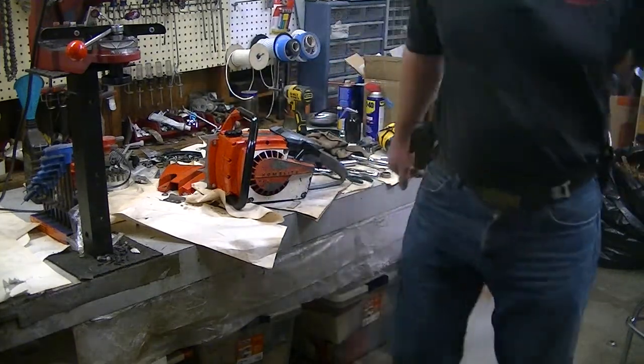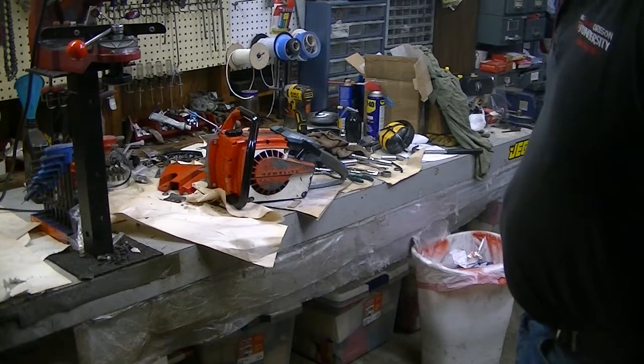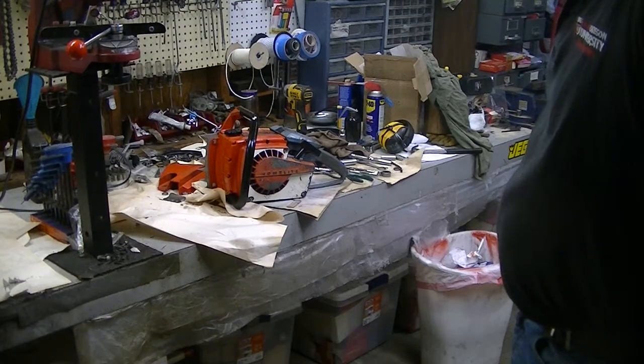Hi everybody, welcome to Leon's Chainsaw Parts and Repair. Looking at Howell's XL700 — he sent that down to me the other day and had a little work done.